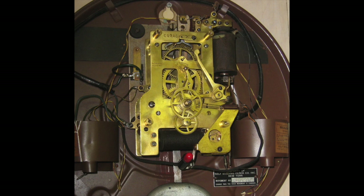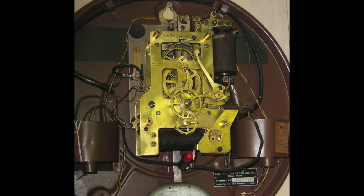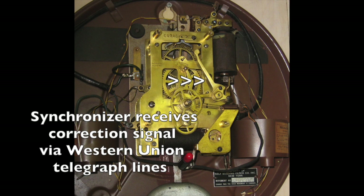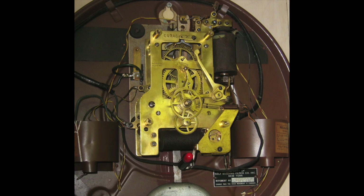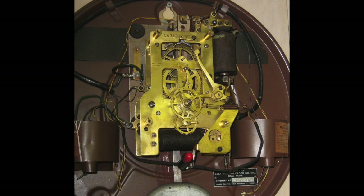Many of these clocks were part of Western Union time service. This is a Western Union rental clock equipped with a synchronizer on the right and a signal light below. The clock receives an hourly synchronizing signal from a master clock via a Western Union telegraph line. The electrical pulse activates the synchronizer arm, causing the light to illuminate. The light confirms that the synchronizing signal was received, and if the clock is not absolutely correct, the hands will be moved precisely to the hour.